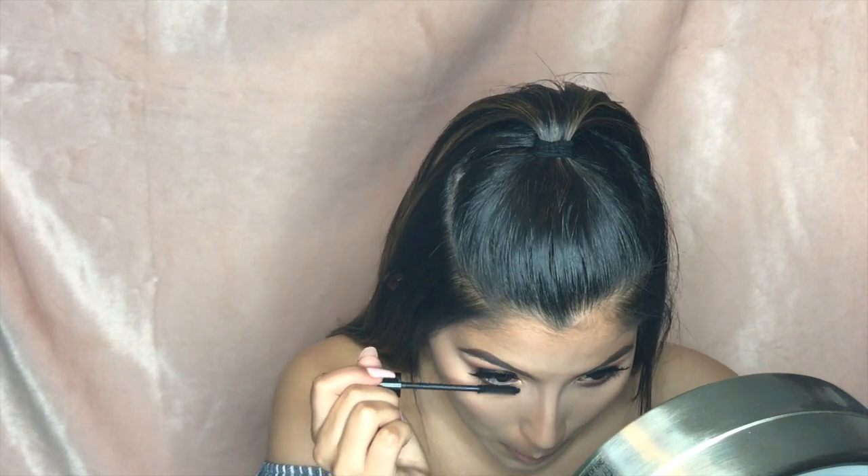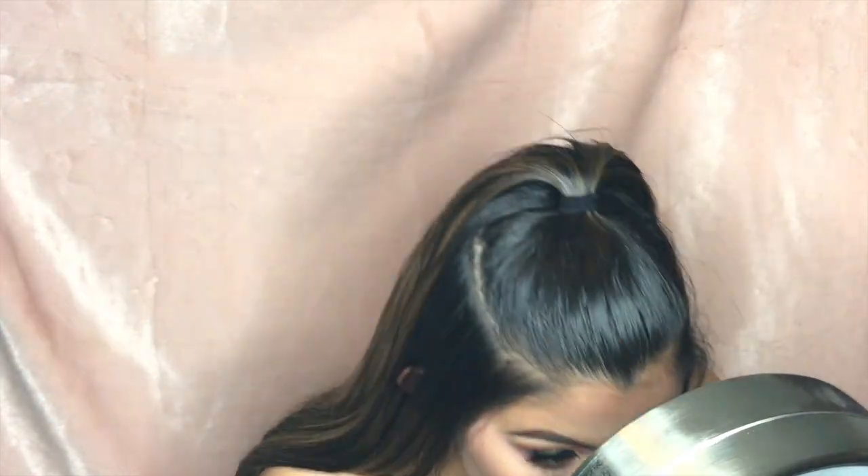Now that blush is done, I'm going back in with the mascara and applying some more. Then we go back in with the Cover FX Illuminating Setting Spray and spray the face, prepping it for highlight and lip.